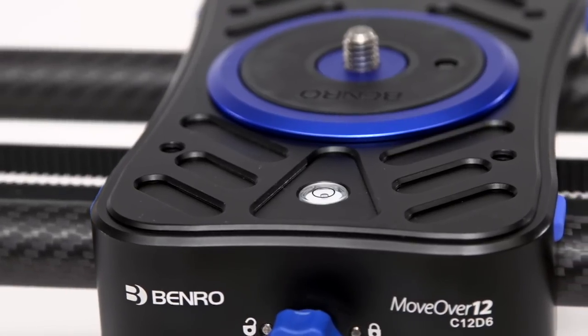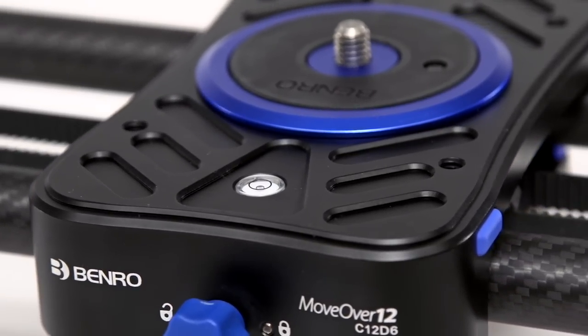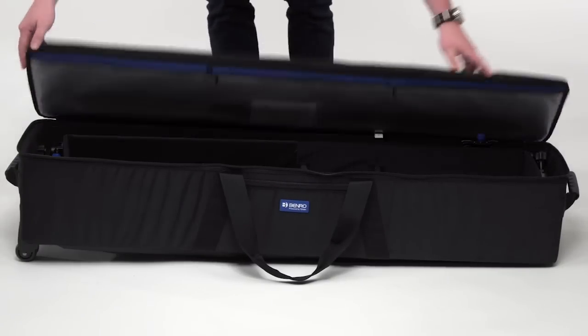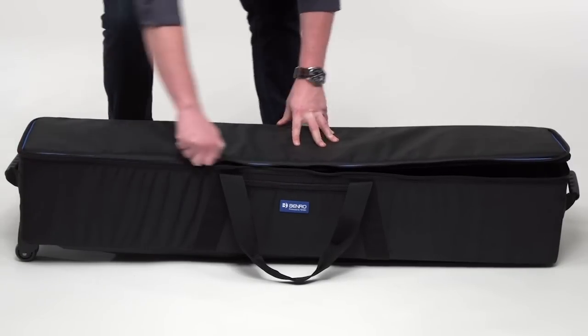And to aid in leveling on uneven terrain, there is an integrated bubble level. When it's time to pack up and go, just throw the slider in the included deluxe carrying case and you're on your way.